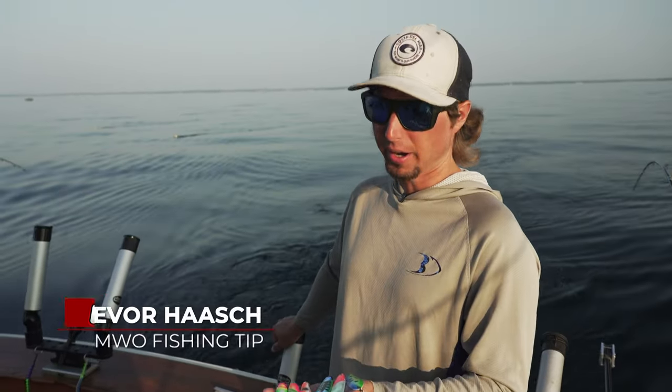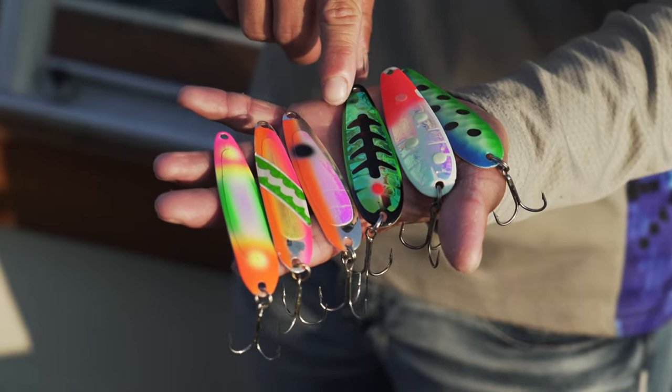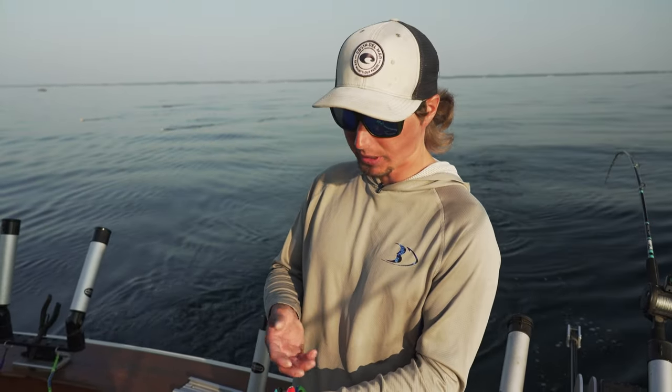From my years captaining out here I started to pick up on some of the fish — they liked certain colors at certain times of the year. These steelhead we're targeting a lot with these brighter colors: oranges, greens, pinks, yellows, silvers, golds, whereas a lot of our salmon we're targeting on these glow spoons.